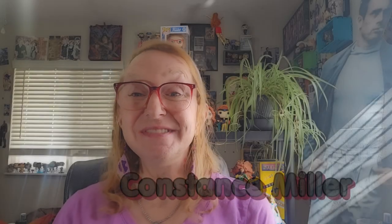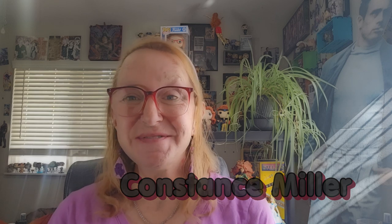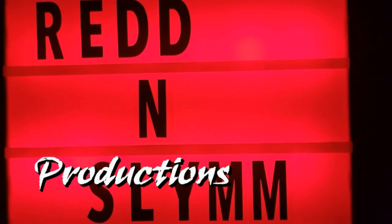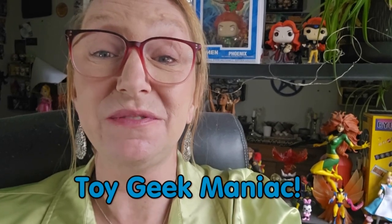Hello and welcome to the latest episode of Toy Geek Maniac. I'm your host, Constance Miller. I'm one of the only transgender females to do toy reviews here on YouTube.